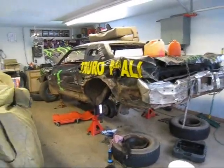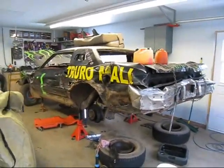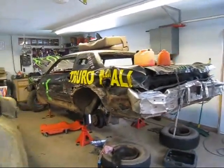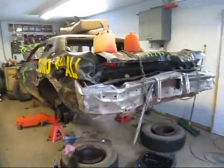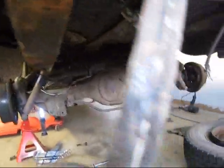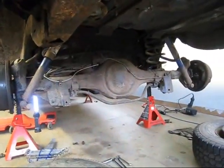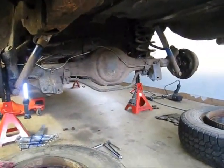This is my mid-70s Thunderbird. It has the Ford 9-inch rear end. You can tell it's a 9-inch because of the no cover on the back — it unbolts from the front and everything pulls out that way.